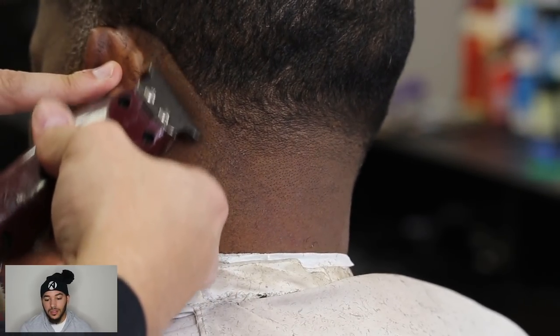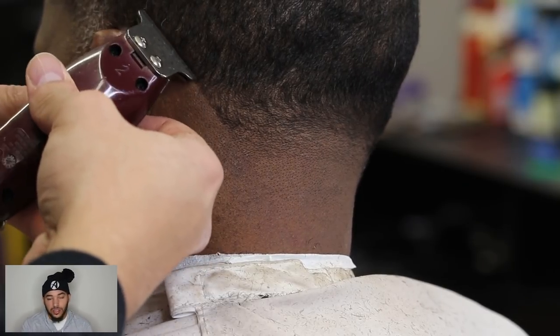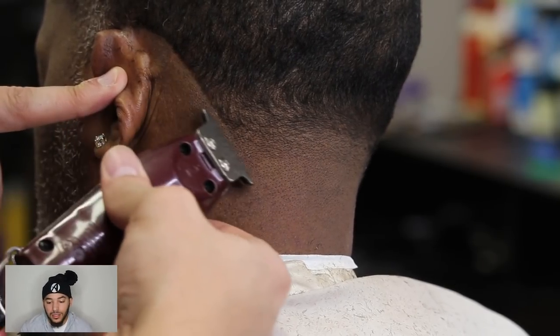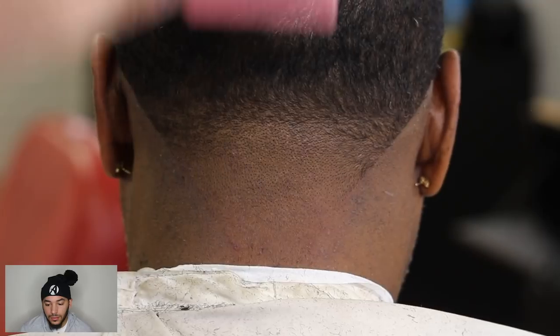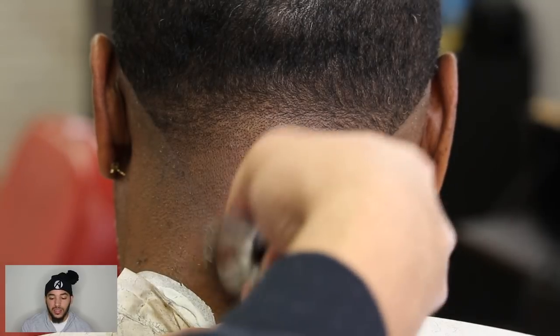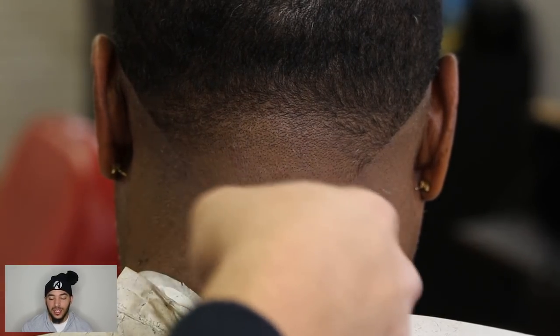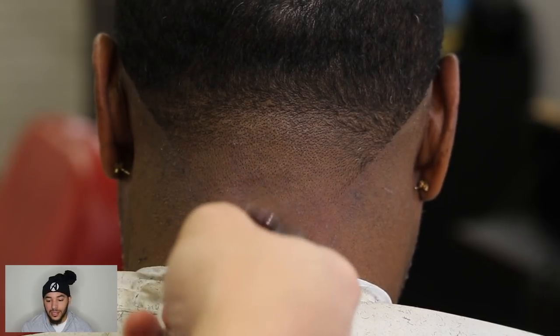Hold this ear down — you can use your index finger, and then use those T-outliners to get a clean line up around the ear. Once I get down there, I just go in and finish it off, any little cleanup work, getting those neck hairs off. Sometimes I'll do it at the end of the haircut, other times right after I finish — it just kind of depends on how I feel that day.